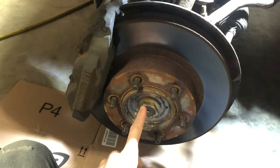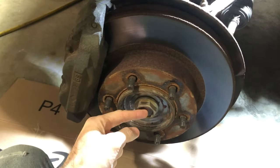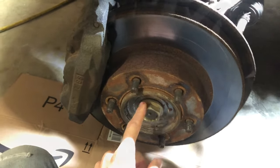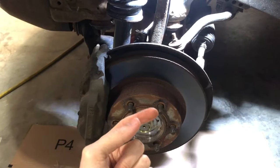I've already got the axle nut loose here. There's a dust cap that goes on here, a cotter pin, a little keeper, and then this is a 35 millimeter nut. I'm going to get all this apart and get it out of the way and see if I can get the axle out.